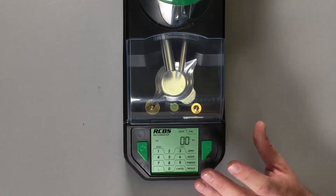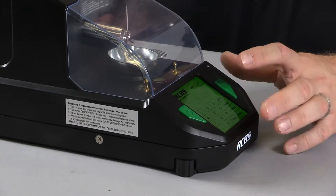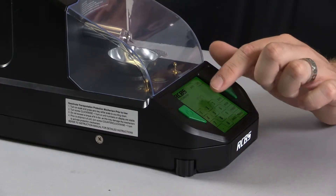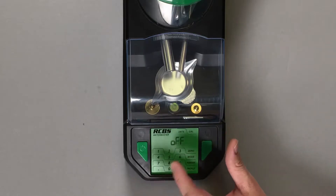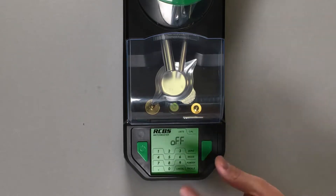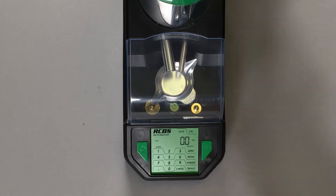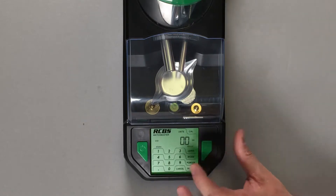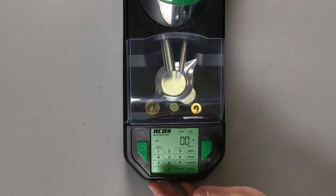To turn on the automatic dispense mode, you select the mode key and you're into auto. Press your go button and you can see that it's currently on. You can hit the number six or the number four to turn it off — now you see above the three, it is not there any longer. Whenever you go through these functions, you always hit the go key to either set that function or move to the next screen.